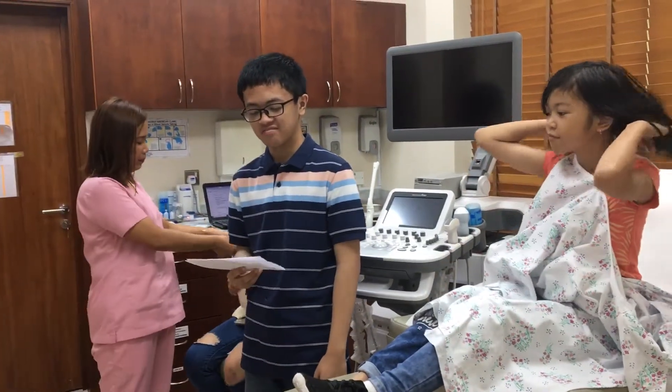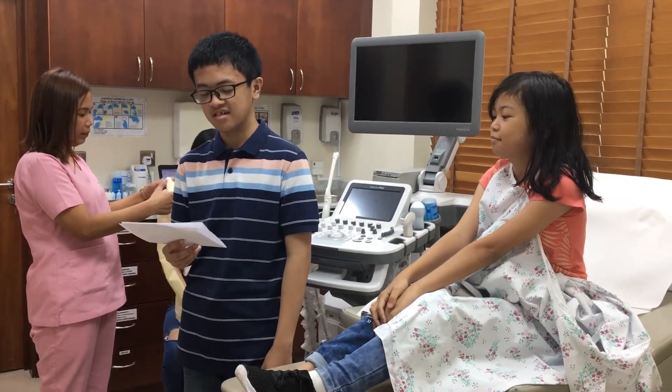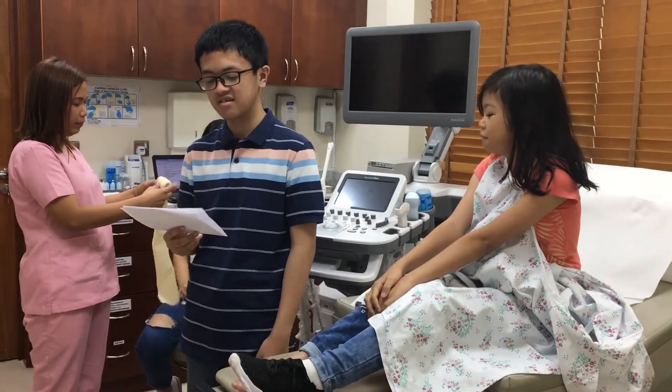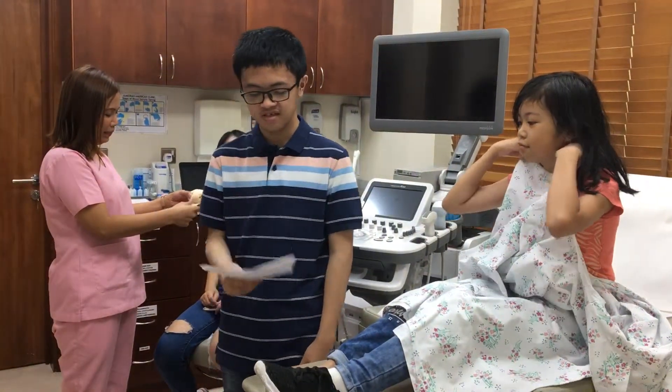Some of the most common injuries in basketball include wrist fracture, back pain, ankle injury, and hand injury. Now I'm going to show you how to put the band-aid on the hand and foot injury.